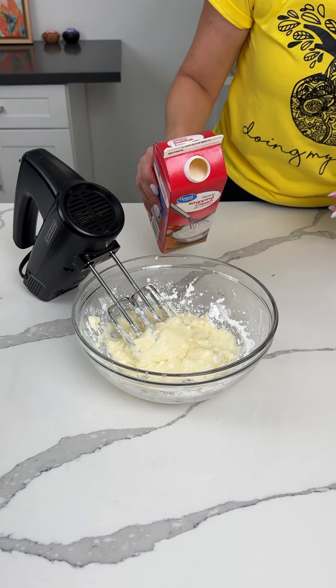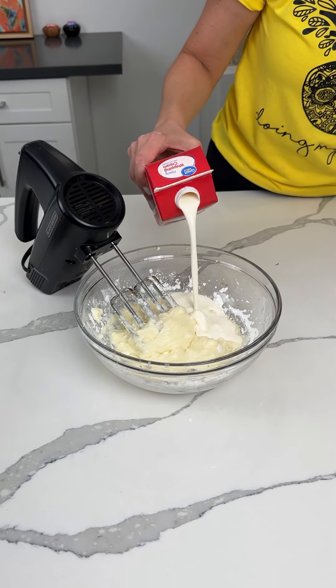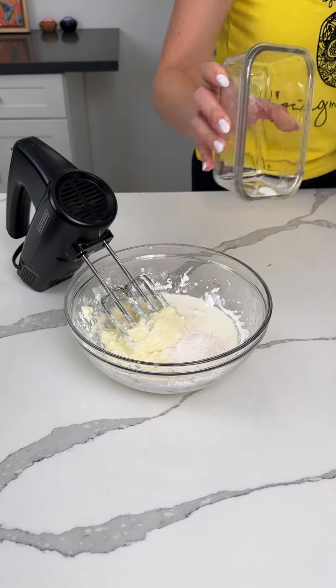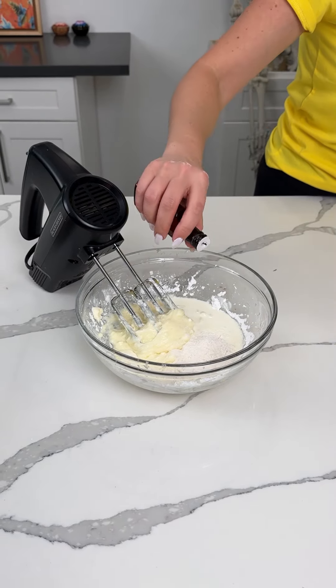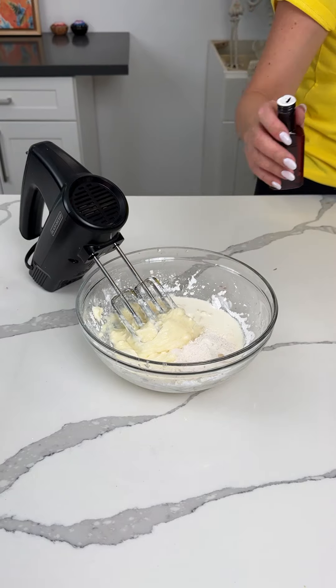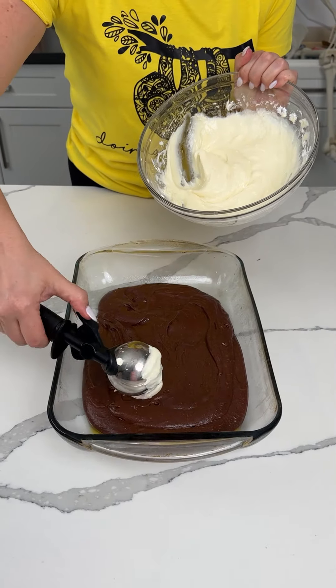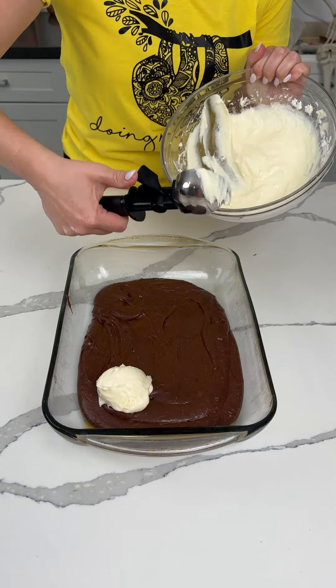Once that's mixed, we're going to add about a quarter cup of heavy whipping cream, one tablespoon of flour, and one teaspoon of vanilla extract. Keep mixing this up. Now we're going to take this mixture and put little dollops right on top of our brownies.